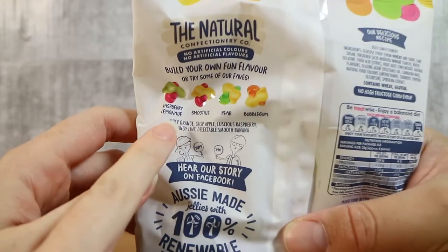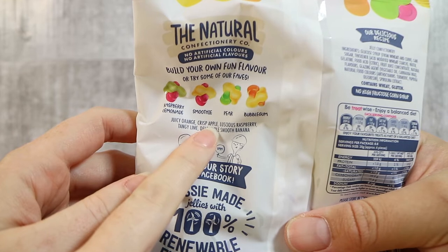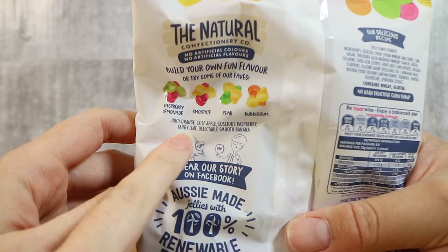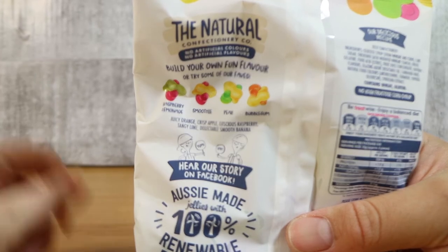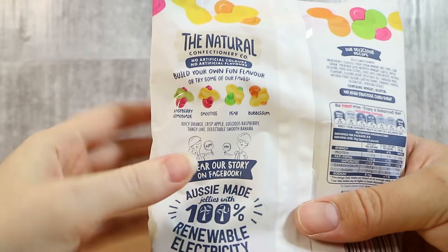So they have — if it will focus — Juicy Orange, Crisp Apple, Luscious Raspberry, Tangy Lime, Delectable Smooth Banana. That's fine, that makes sense to me. Pretty standard. However, the camera really doesn't like these.